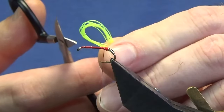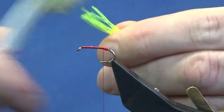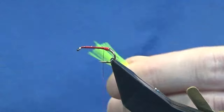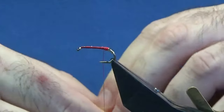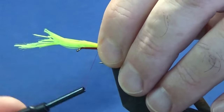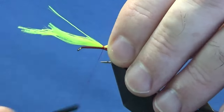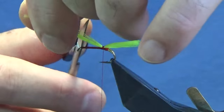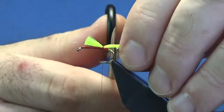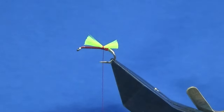Trim the tail strands — you can brush these out with an old toothbrush, velcro, or a dubbing brush to loosen the fibres up a wee bit. Bring these over the back of the hook, come in with a pinch and loop, a couple of tight turns. Leave yourself plenty of room at the front — two body hackles, a wing, and a further hackle. Trim the tail short, but you can trim it to whatever length you like.